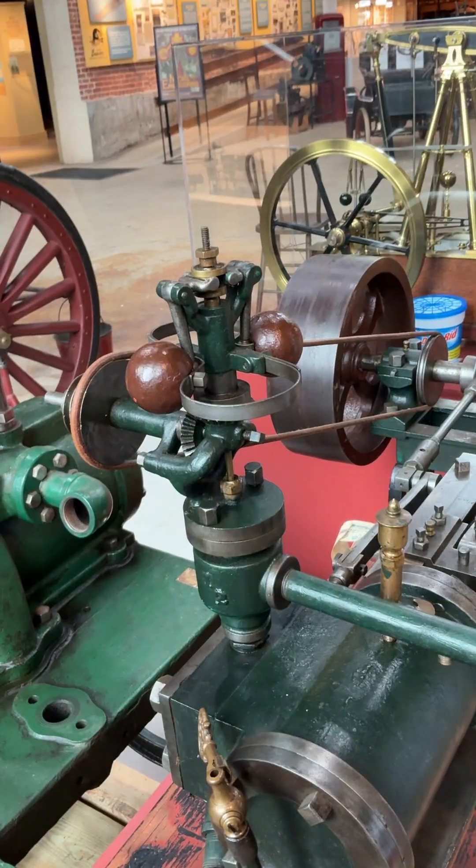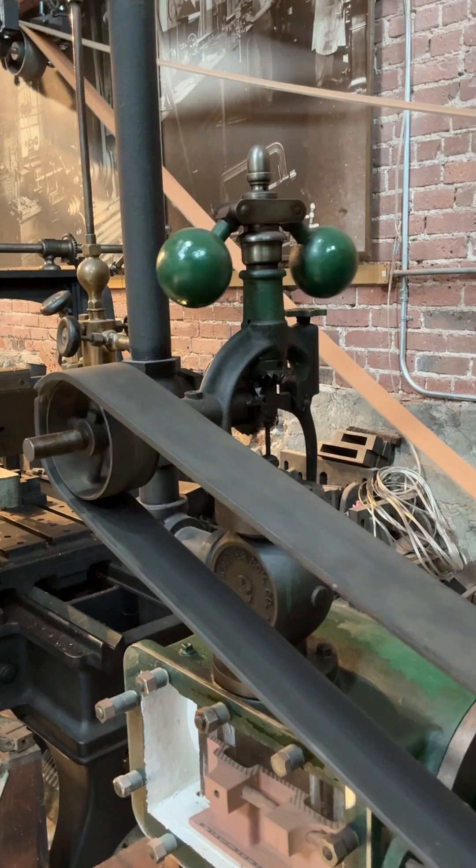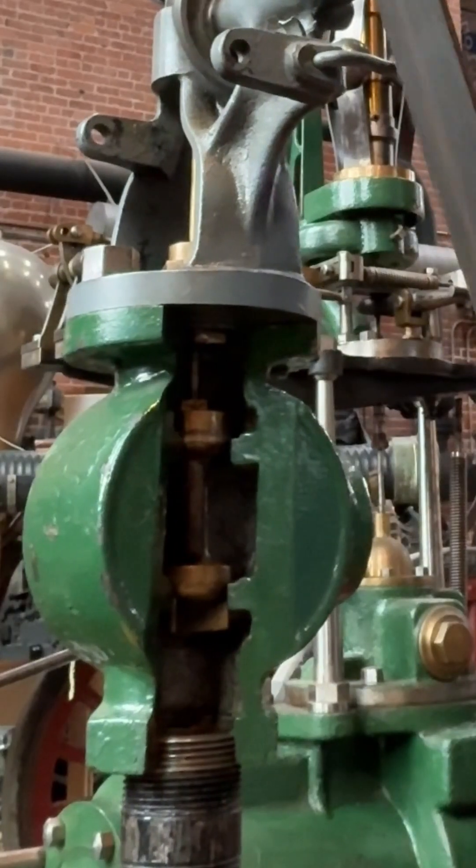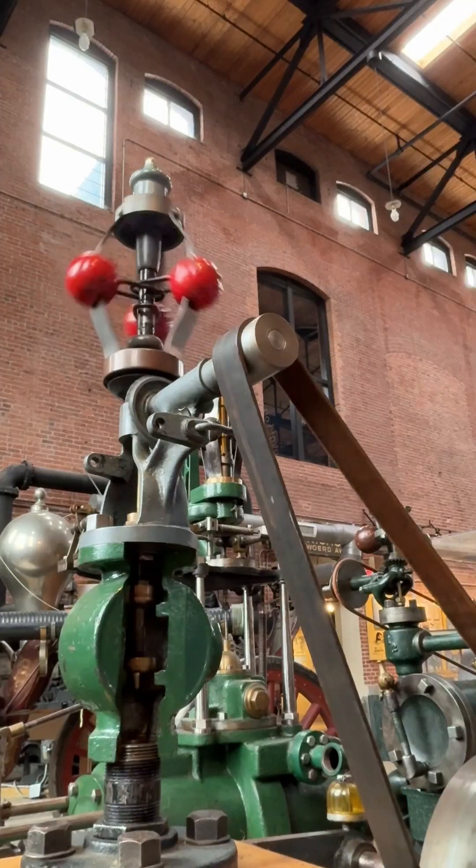Now, we all know what a governor is. We got plenty around the museum fitted to our steam engines. The engine runs too hard, the governor cuts off the steam intake to the throttle valve until it slows down.